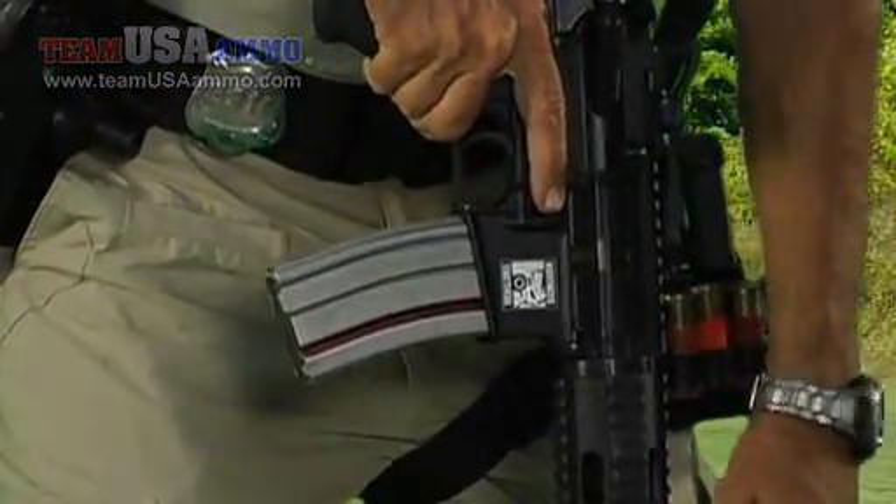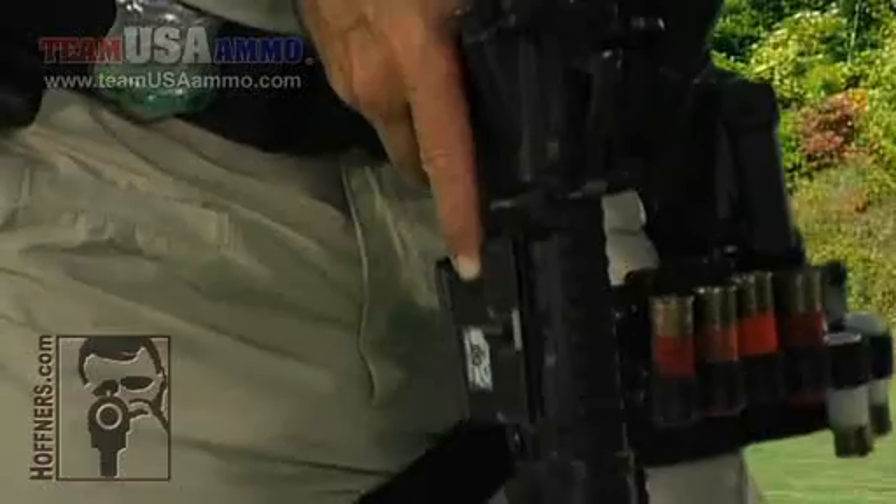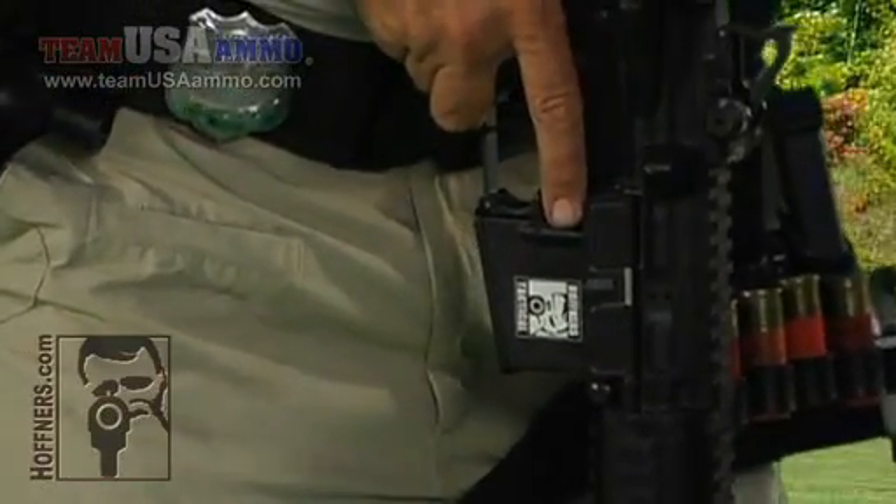First thing I'm going to do is remove the ammunition source: press the magazine release, pull the magazine out, and stow it.